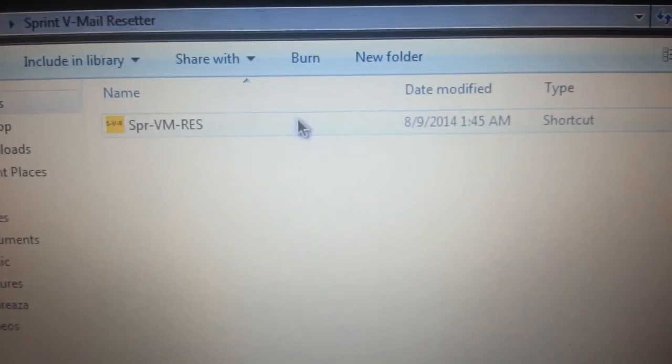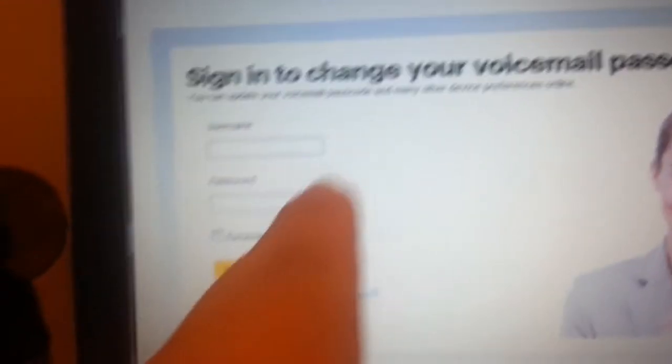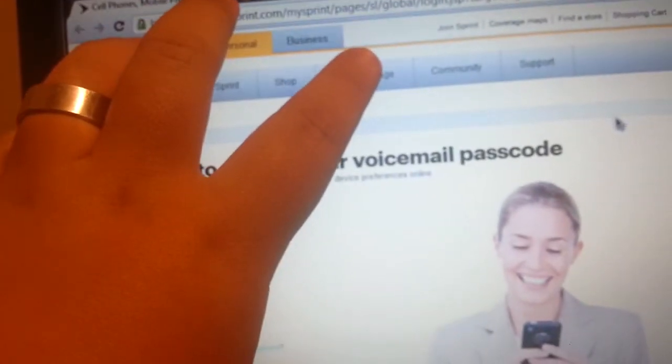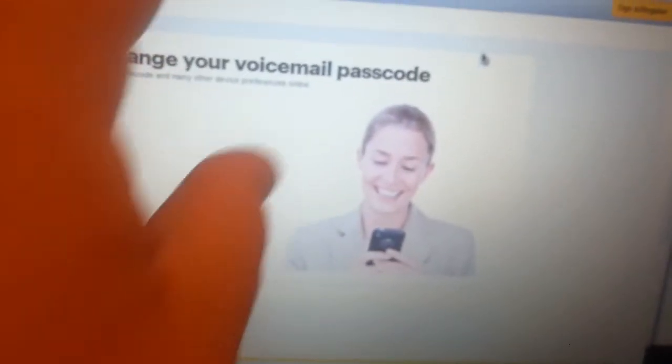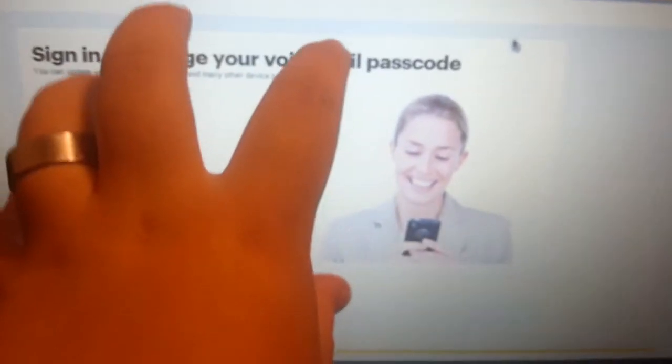And when you unzip it, I got it set up. But this shortcut isn't just an internet shortcut — it opens up a standalone web browser that is already set up not to keep your cookies and to always bring you here. So that it's a very safe, secure, and easy way to reset your voicemail.